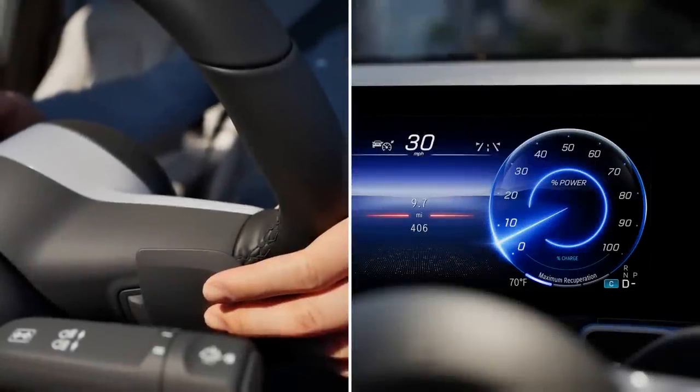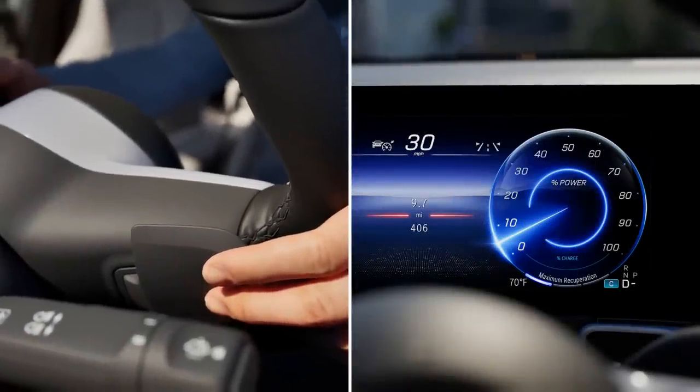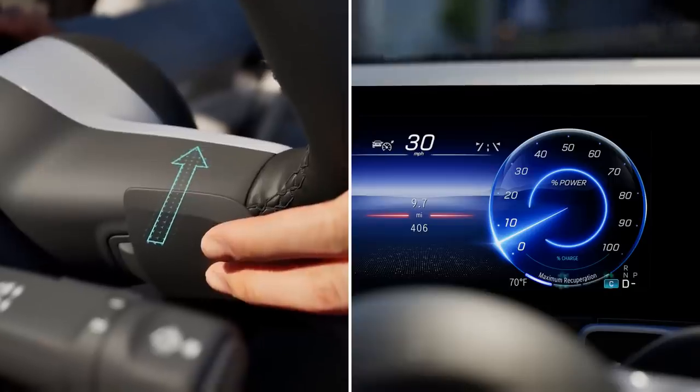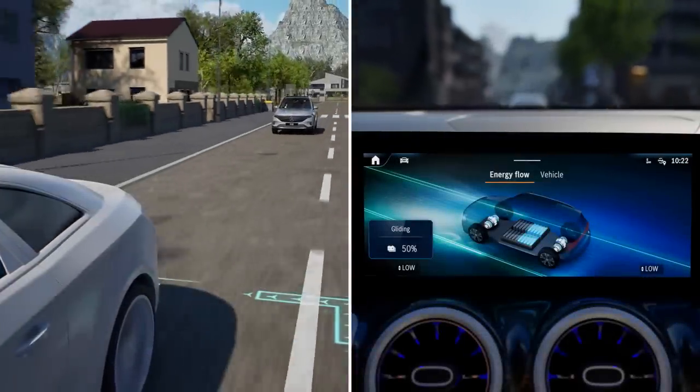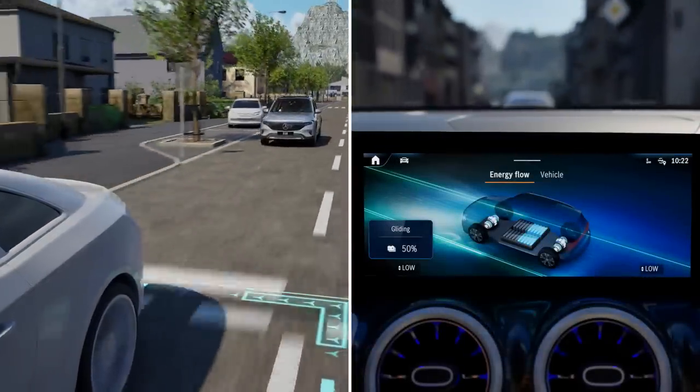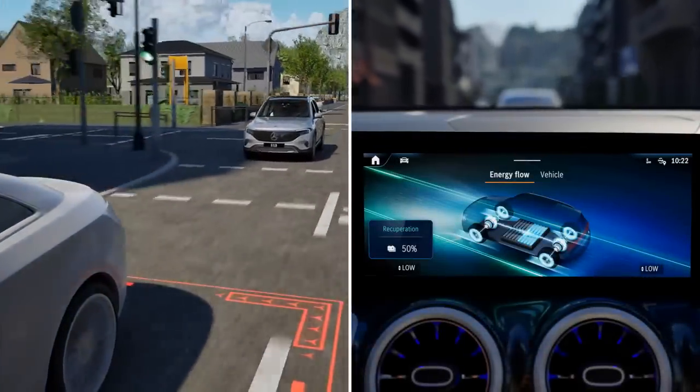A long pull on the left or right-hand steering wheel gearshift paddle will select recuperation level D-auto. In this level, the vehicle controls recuperation intelligently and preemptively using EcoAssist.